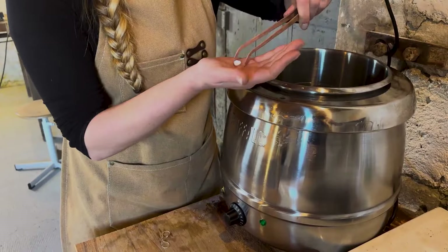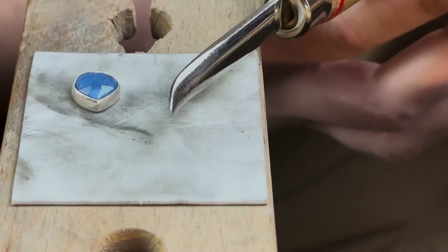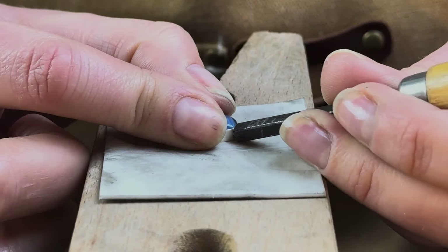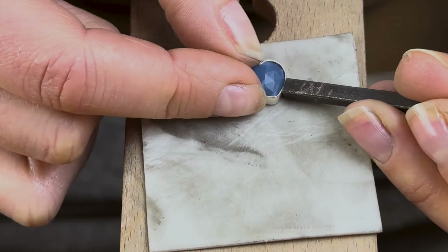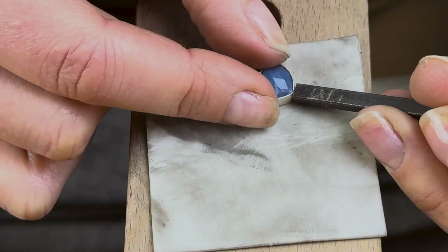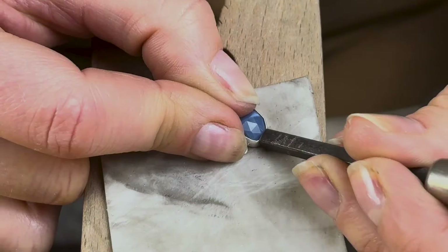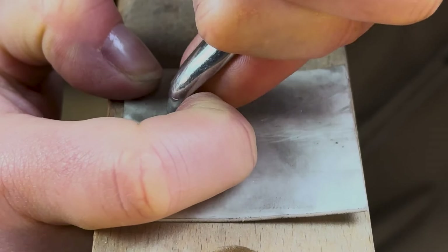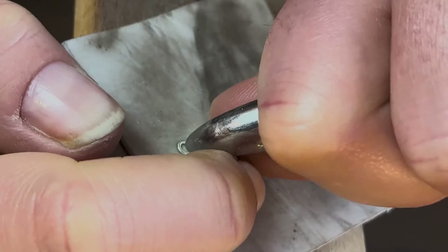Once your settings are clean, it's time to set your gemstones. Today I'm setting with a pusher and a rounded burnisher. Using your pusher, begin by moving the metal in toward the stone a little at a time — you might have to go around your stone a few times, which is absolutely fine. Just be really careful not to crimp the metal at the point of your heart. Once your silver is touching your gemstone all the way around, smooth it out with your burnisher, making sure to get right in the groove on top of your heart, which will have been tricky to get to with your pusher.